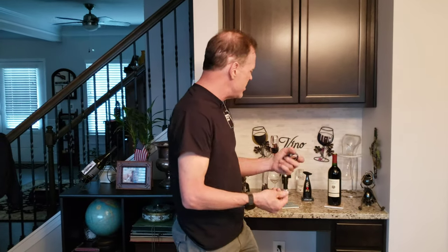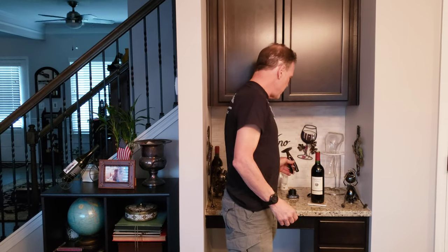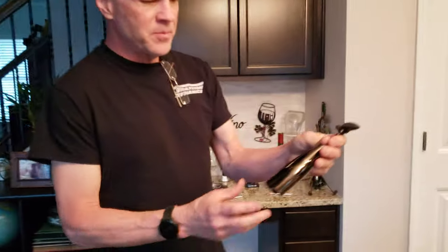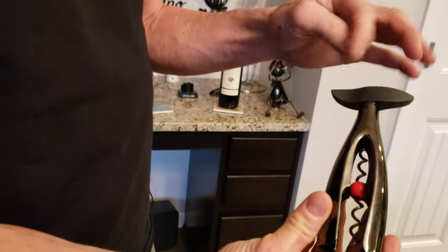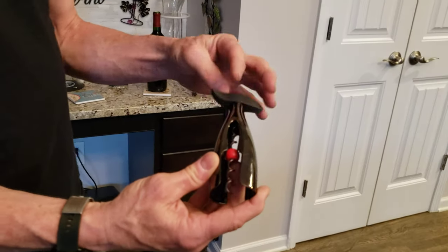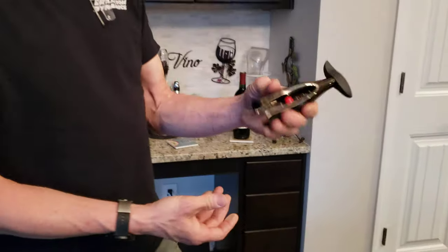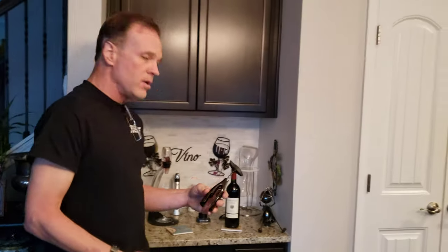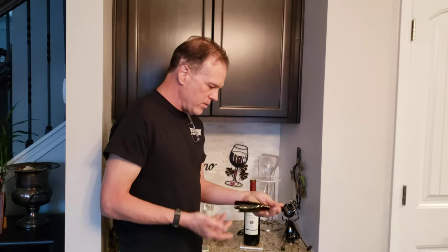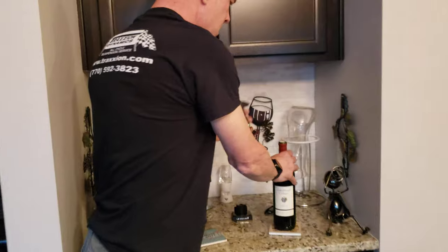After loving the foil cutter, I thought maybe they make a nice wine key too. I found they have a wine opener with something called the Active Ball — A-C-T-I-V dash B-A-L-L. Again, you can find this on Amazon. This is the matching black nickel version to the foil cutter, and it's forty-three dollars on Amazon.